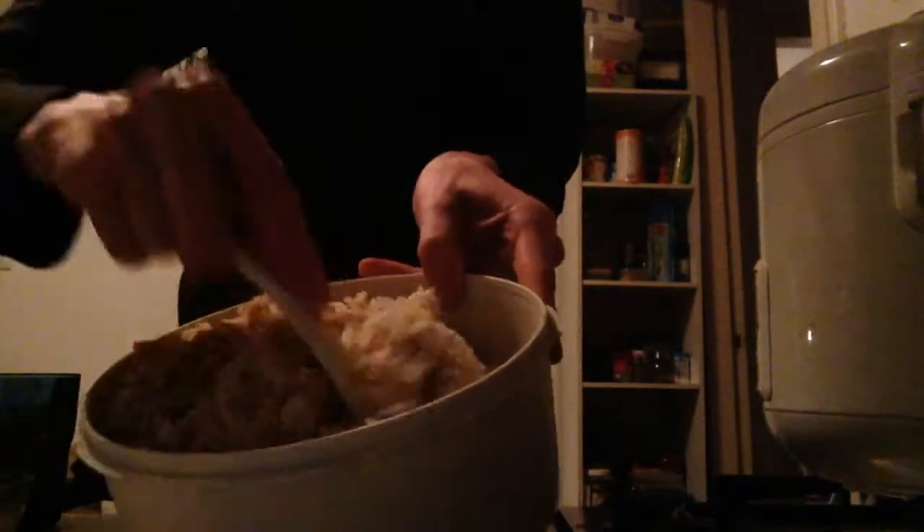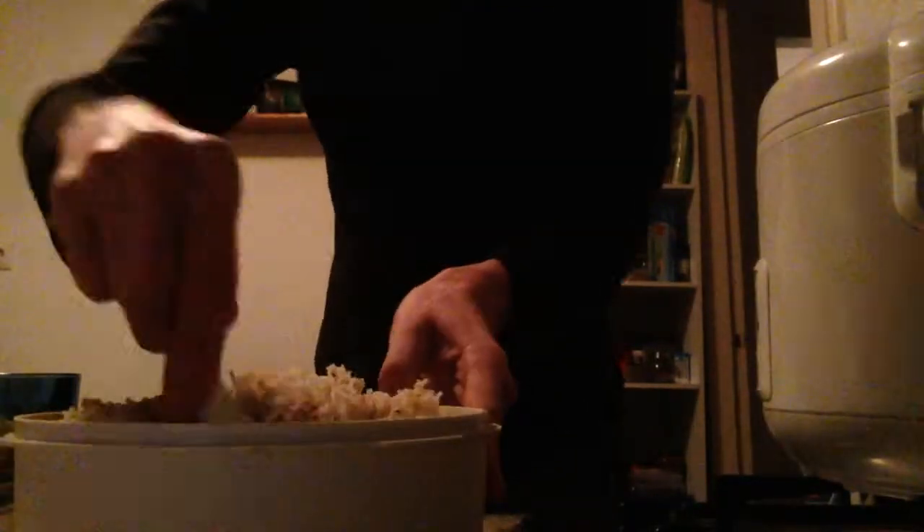Mix it into the rice, make it go hot. That is what it looks like. Put water and a little bit of saffron for the colour and the smell. This is what we do.